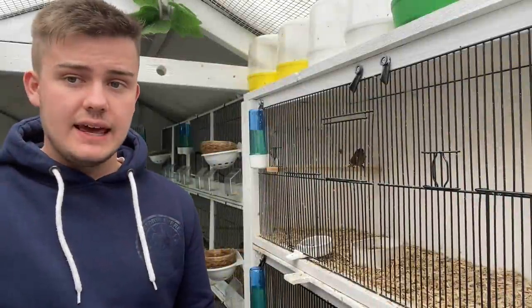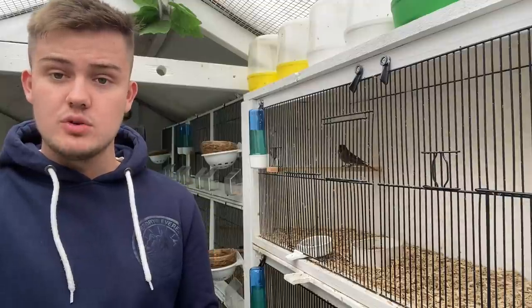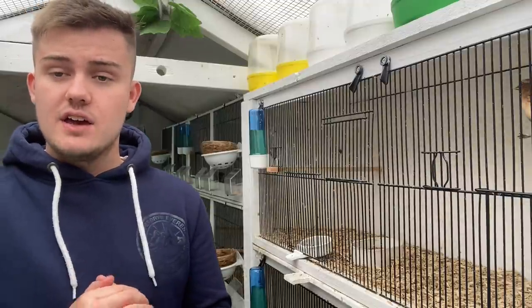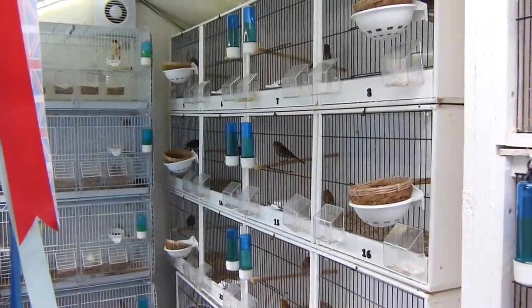To begin with, let's take a look at our lesser redpoles. We have 8 pairs for this season: 3 pairs of straight normals and a few pairs of combinations of different mutations, including cobalt and cinnamon.